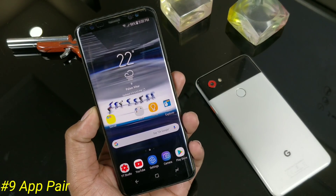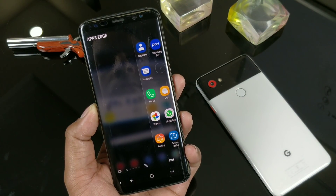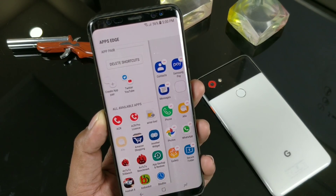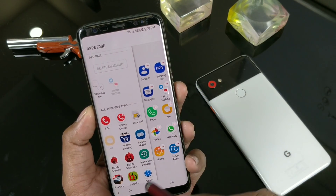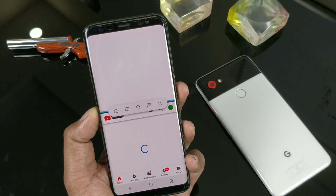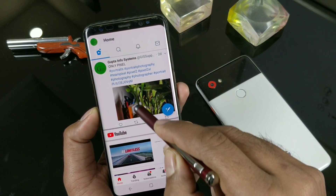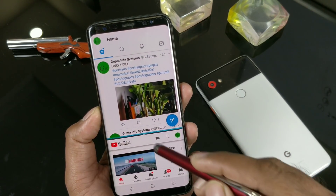Galaxy Note 8 came with the App Pair feature and now you can also have it on the S8 and S8 Plus. Just go to the edge panel where you can easily create pairs of applications — I've just selected Twitter and YouTube, which is most common. On the S8 Plus it should look more beautiful. You can directly launch two applications side by side in multi-window, with options to rearrange which one appears bigger.